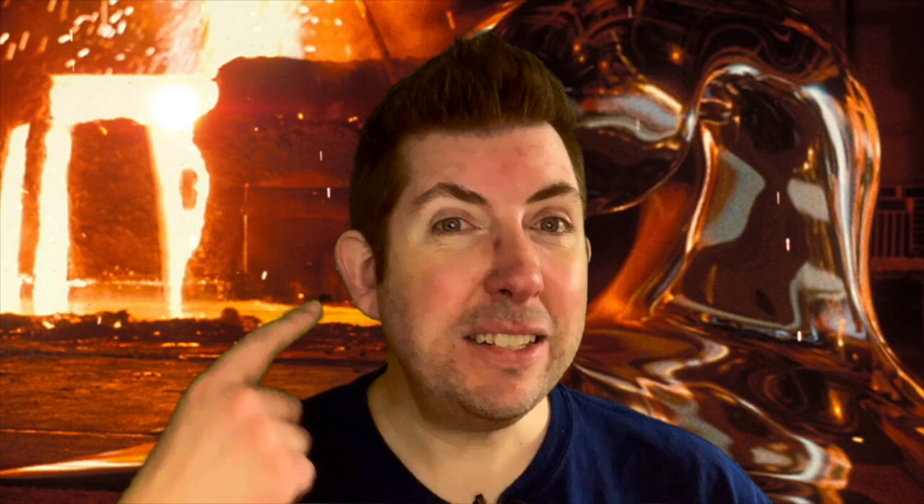Pretty straightforward — I'm using Copic markers on a 90s to the Extreme sketch card. I'd already inked it at the time that I shot this video, so we're going straight into the colors.